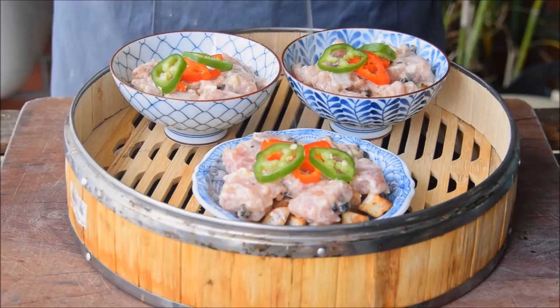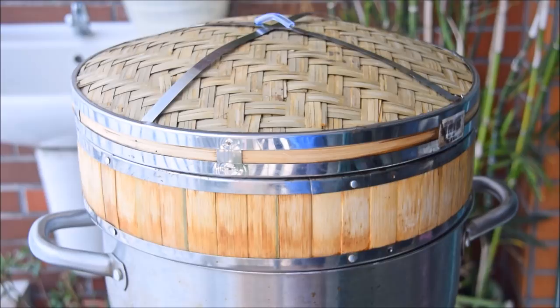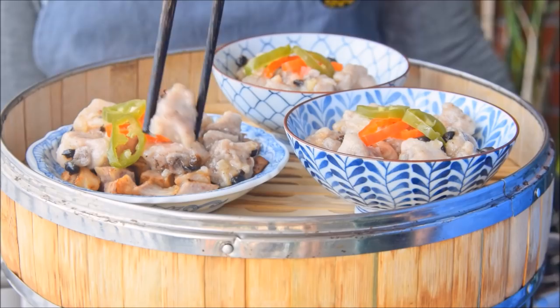With a pot of water at a hefty boil, nestle in your steamer and let those cook for 15 minutes. 15 minutes later, the ribs are done. Devour immediately, or keep them steaming over a super low simmer until you're ready to eat.